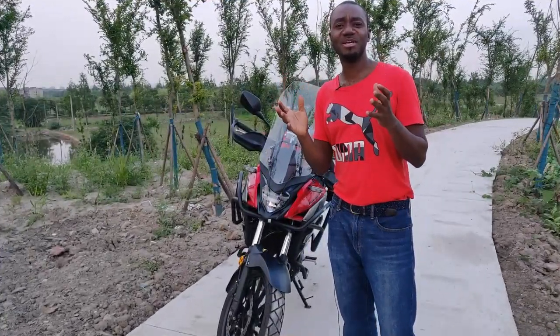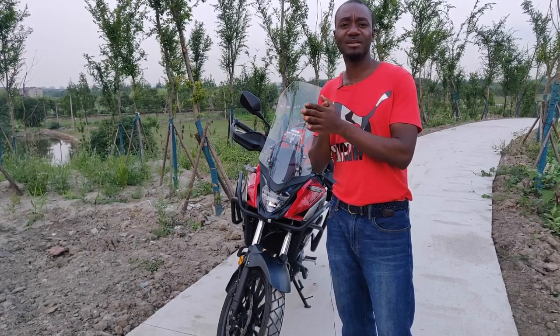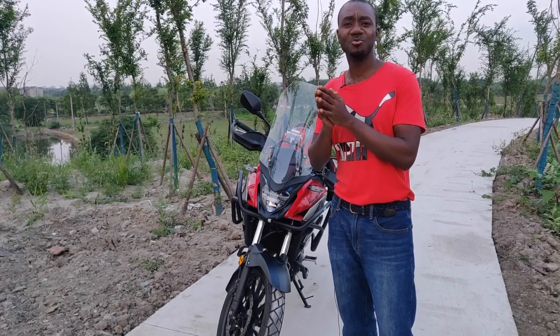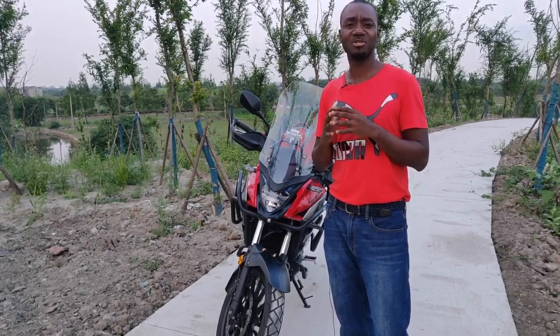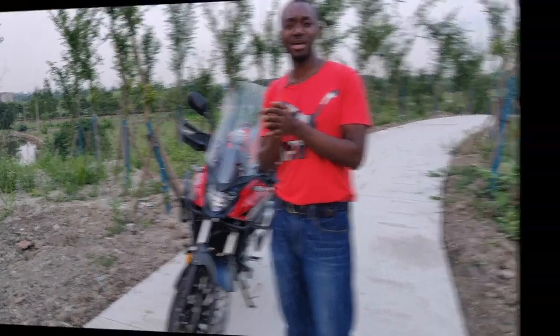As a bonus tip regarding the chain: whenever you are cleaning and lubricating your chain, check the tension as well. If it's too loose, adjust your chain to conform with the manufacturer's specification. This is very important to ensure the chain runs properly and to ensure its longevity.